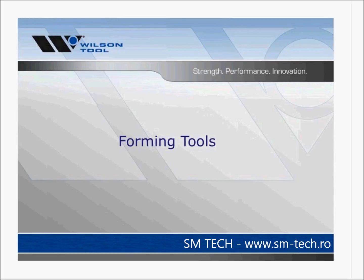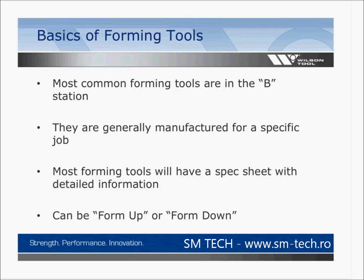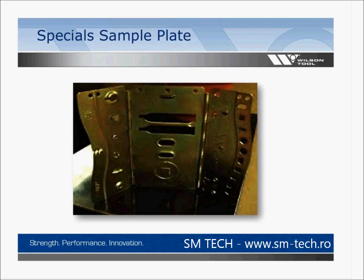Forming tools — the basics. The most common forming tools are in the B stations. They are generally manufactured for a specific job, and most forming tools will have a spec sheet with detailed information about the particular tool. Forming tools can either be formed up or formed down. A sample plate gives you an idea of the different forms your machine can run and opportunities to look at as jobs come across your machine.